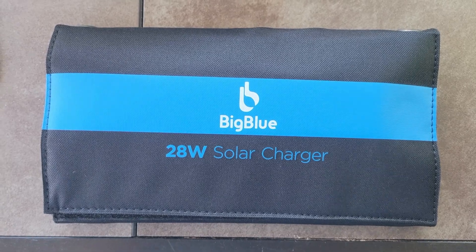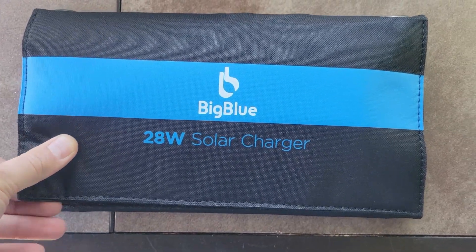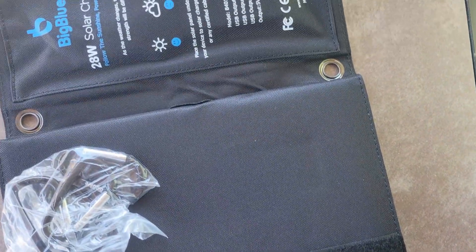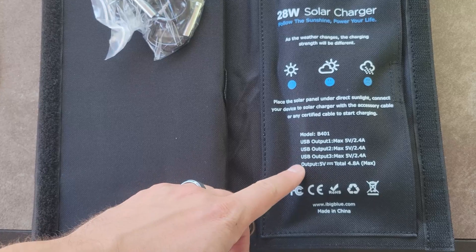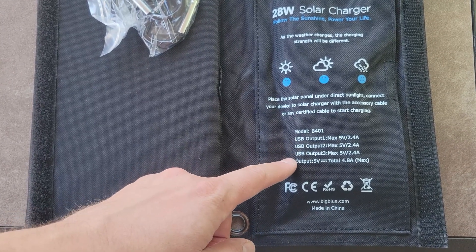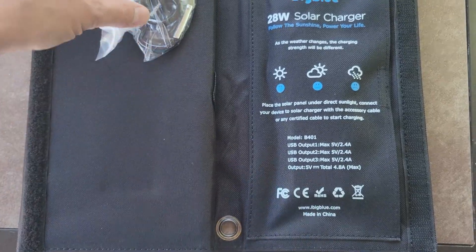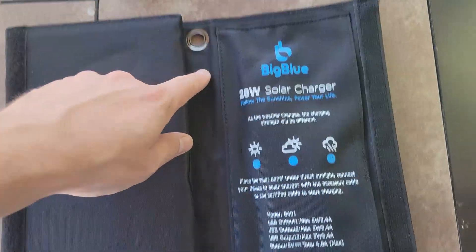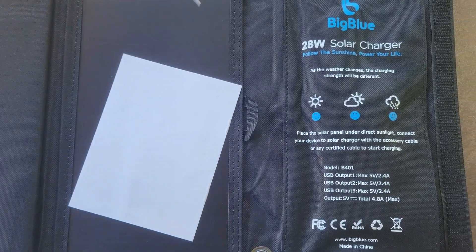I've tried several of these before without much success, but I'm going to be showing you today this solar charger from Big Blue, which got really good reviews on Amazon, so I'm excited to see if it actually works. It has three separate USB ports, and you can see it folds up pretty compactly. Each of these ports is equal in terms of its voltage and amperage output, and it also comes with these four little carabiners.